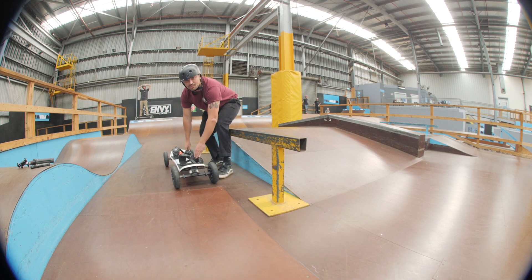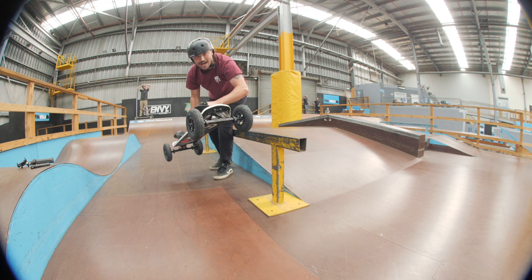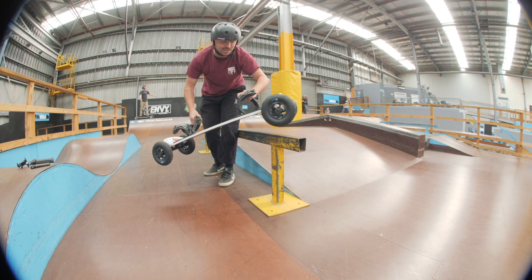Once you come up to the rail, you're going to lift the front of your board up as high as you can, and at your peak you're going to pull the back of your board up. Once you're in the air, you're going to rotate your shoulders open and turn your front foot onto the rail.